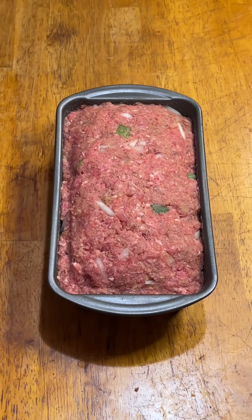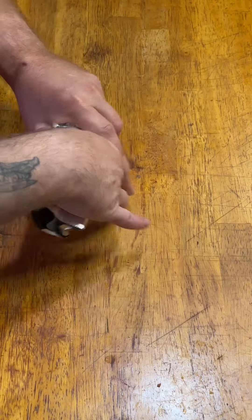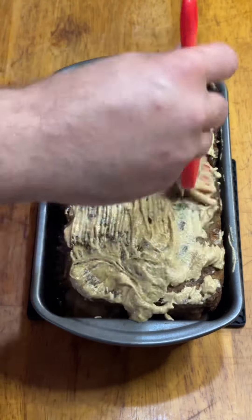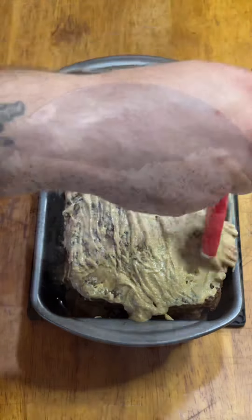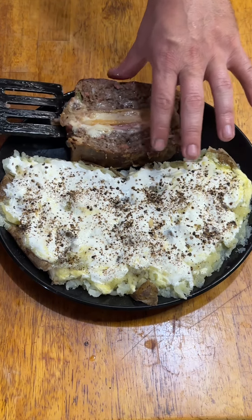375 for 45 minutes. And if I'm turning the oven on I might as well bake a couple of potatoes, am I right? Brush the top with some Dusseldorf mustard and then back in the oven for another 15 minutes. And if you're not serving your baked potatoes with butter, sour cream, and pepper, what are you even doing?